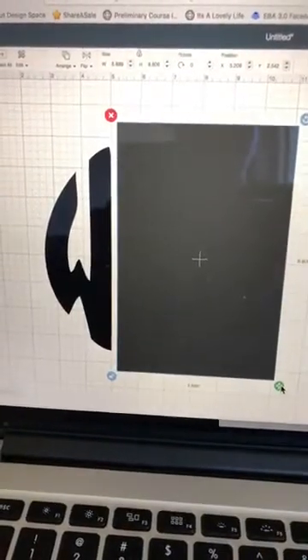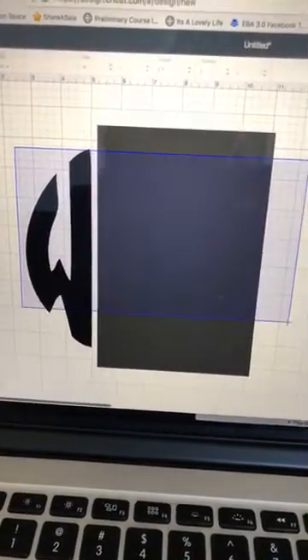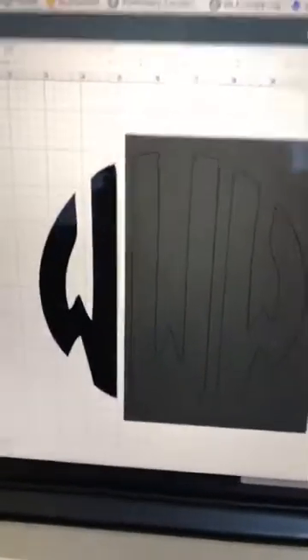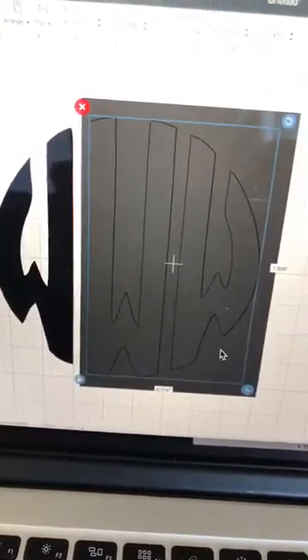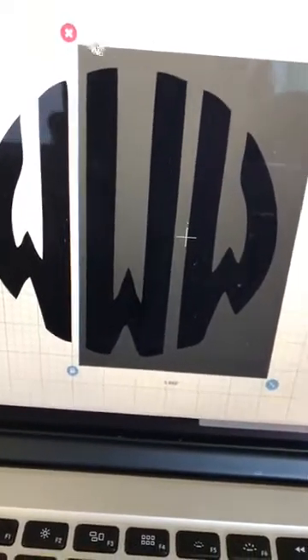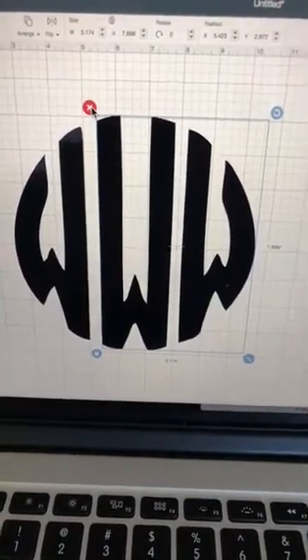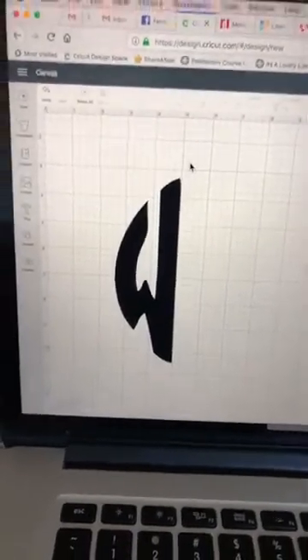I've now covered over the initials I don't want. I'm going to select both the monogram and the square — you can see in the layers that both are highlighted. Then I go down to the lower right and select Slice. It acts like a cookie cutter, cutting the letters out of the square. I'll click on and delete the unwanted pieces until I'm left with just the one initial.